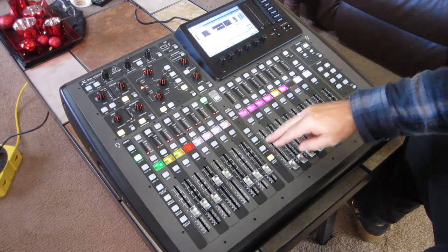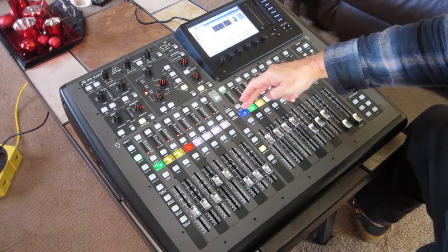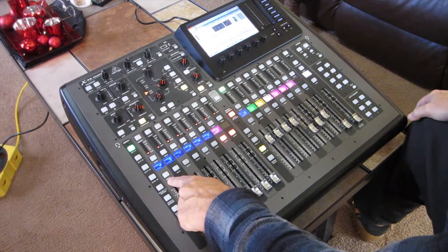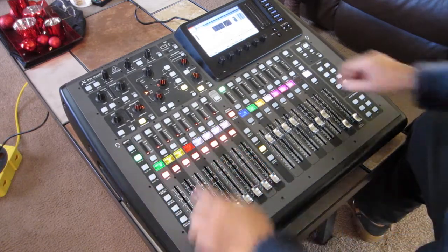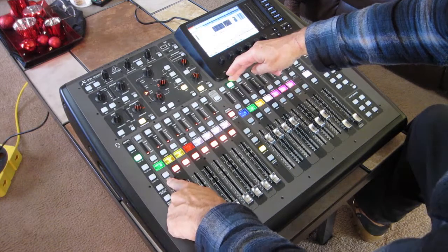How I end up doing some of the submixes — if I select the subgroup right here and hit Sends on Fader, it shows me that I've got the drums unmuted and everything else is muted. And if I go to the bass subgroup, everything's muted except for the bass channel.